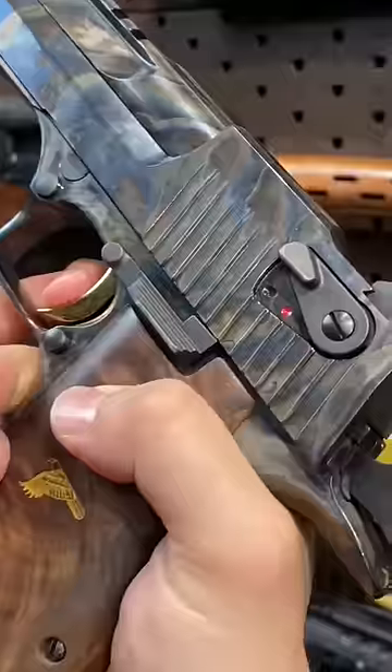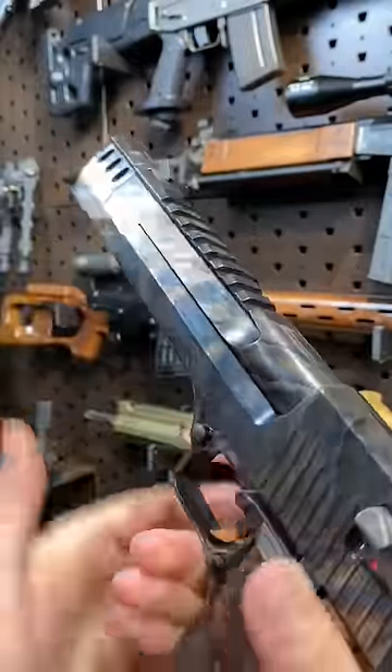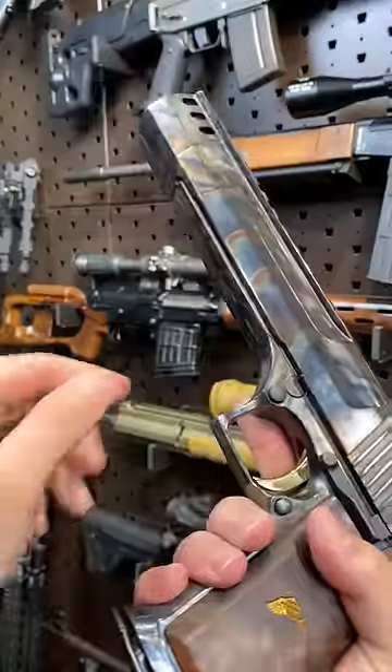Slide release right over here. Trigger is quite nice. It's got some sights, it's got a rail — if you want to throw like an Aimpoint or an LPVO on there, I won't judge.